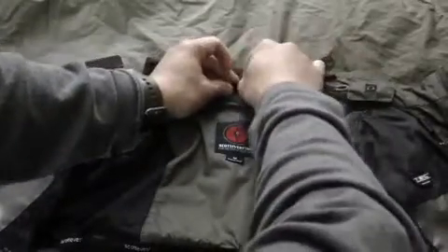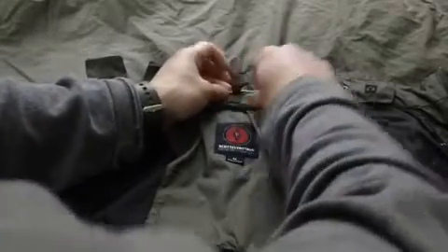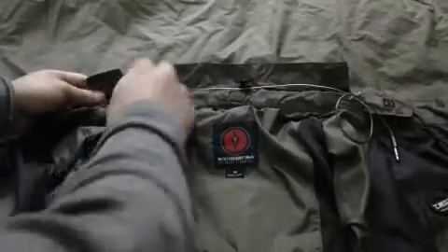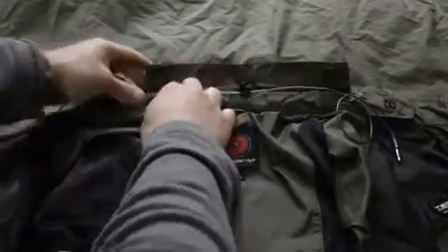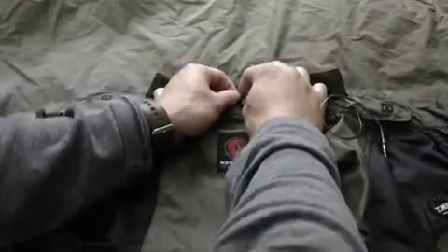Just do that and then close it. Feed it through this other loop here, then close these flaps and secure it. Make sure everything is secure and buttoned down.